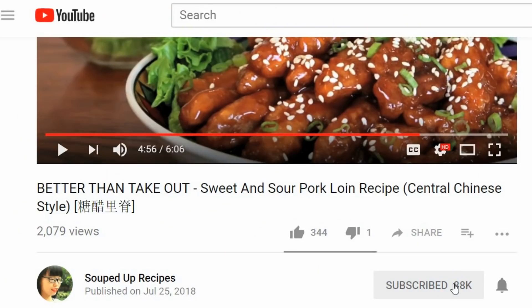I hope you give this a try soon. If you did, leave me a comment and let me know how it went. As always, you can check the description for the written recipe and please give me a thumbs up. If you like Chinese food, subscribe to my channel and hit that notification bell so you don't miss any episode.